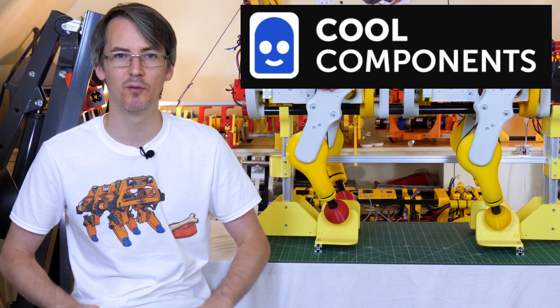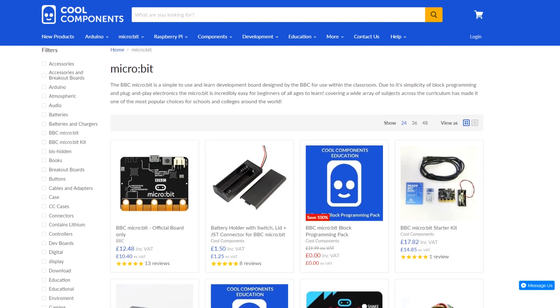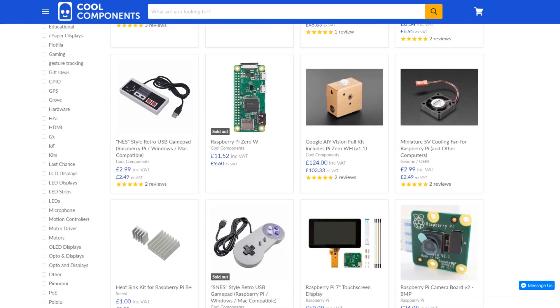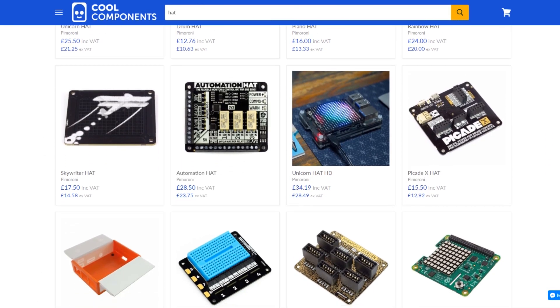And that is Cool Components. Cool Components stock Arduino, Raspberry Pi, Microbit, and many other electronic and project parts. They're a reseller for Adafruit, SparkFun Electronics, and Teensy. So you can get all those microcontrollers and associated modules for your projects from them, such as shields, hats,